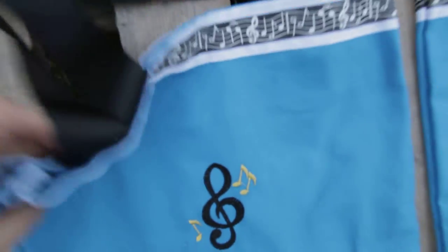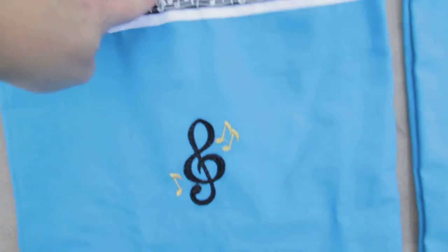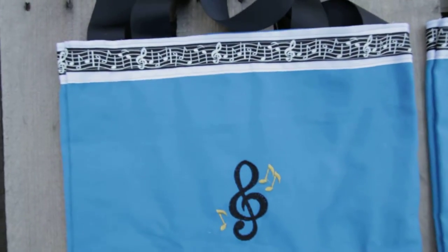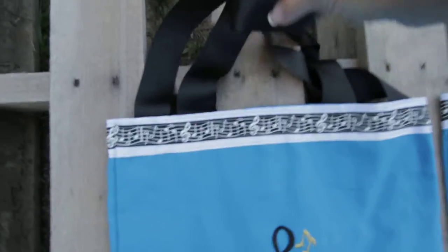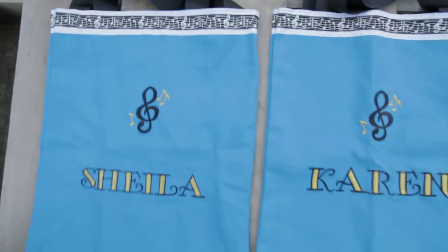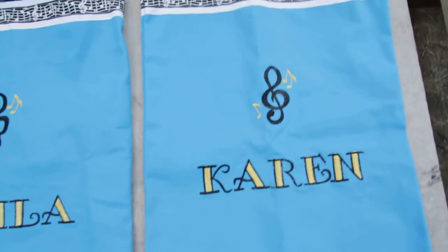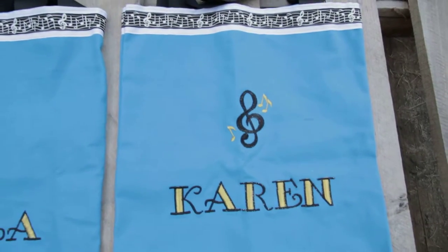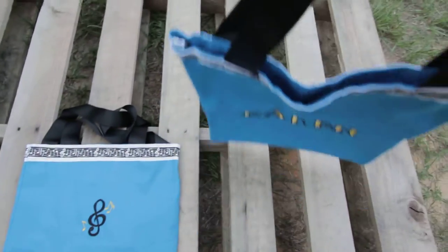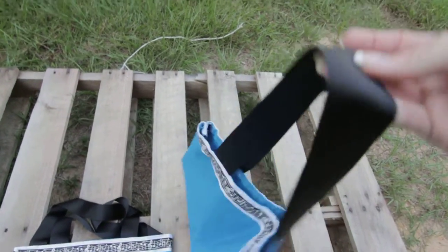The ribbon on the front and back of the bag features music notes. It's a two-layered, one-and-a-half inch white ribbon with smaller notes stitched on it, and then a one-and-a-half inch grosgrain ribbon of black on the straps. These are matching sets for our choir director and choir assistant — we're giving these out so they can keep their books in them. The ribbon goes all the way to the back side.